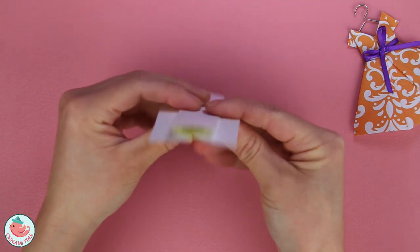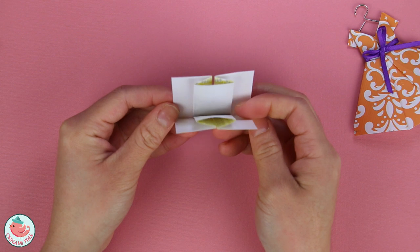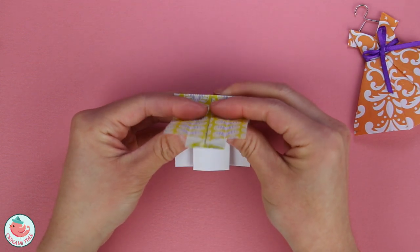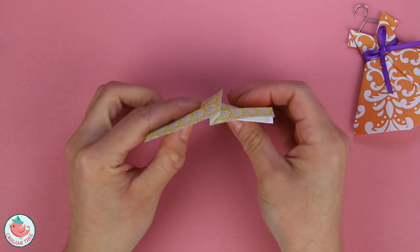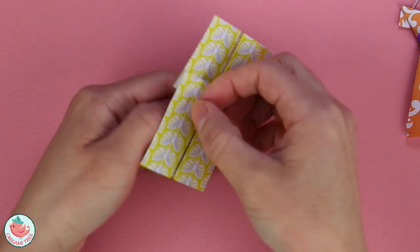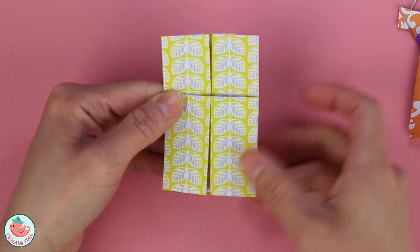Now let's take the entire thing and fold it in half. Now we're going to take the top flap and fold it up a little bit, about a centimeter, so that it looks like this — you have another z, or a zigzag right here. So now let's flip the entire thing around. This is going to be the bottom of the dress, and this is going to be the top of the dress. The bottom of the dress is slightly bigger than the top.